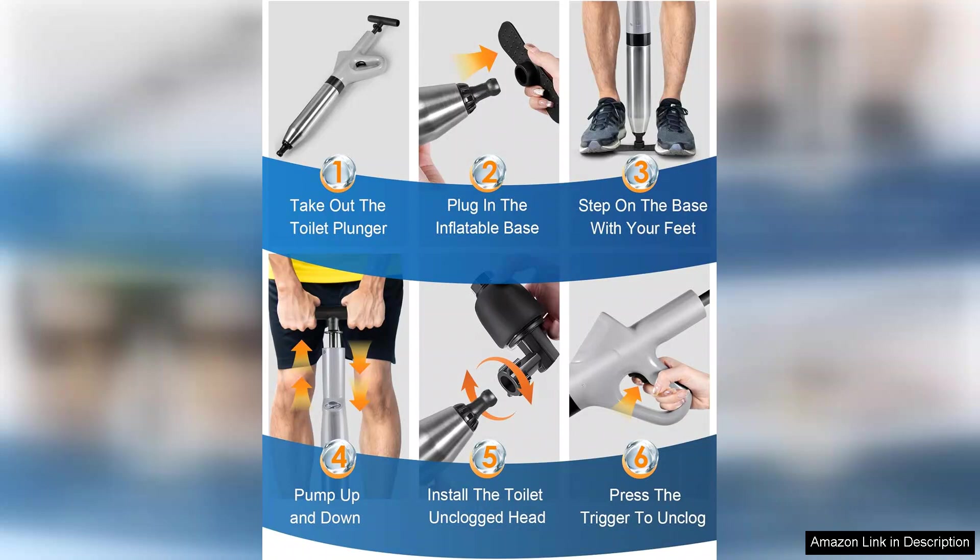Overall, I highly recommend the stainless steel toilet plunger and high-pressure air drain clog remover tool to anyone looking for an effective, stylish, and durable solution for clogged drains. Investing in this tool has given me peace of mind, knowing that I can tackle any clog with confidence. It's a game-changer in home maintenance.